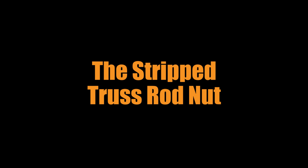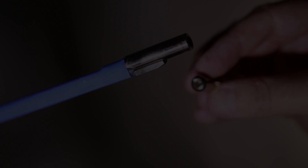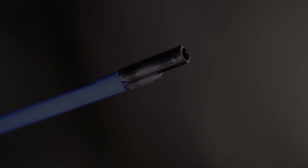A more common truss rod problem is a stripped truss rod nut. If the truss rod nut requires a hex wrench, stripping it means the six flat sides of the hex-shaped hole have been rounded off, and the Allen wrench can't grab anything to turn the truss rod nut — meaning you can't adjust the truss rod. If your truss rod nut is removable, this shouldn't be too difficult to fix, but you'll have to figure out how to remove the old nut and replace it. If it's welded on, it might be more trouble.